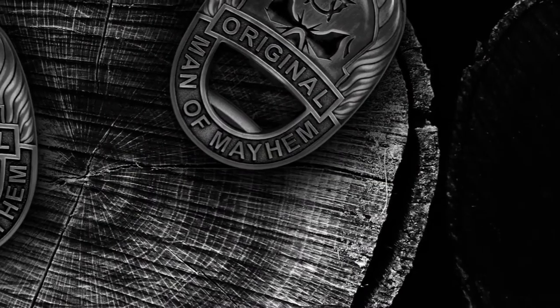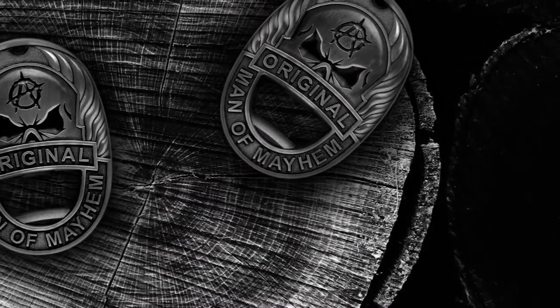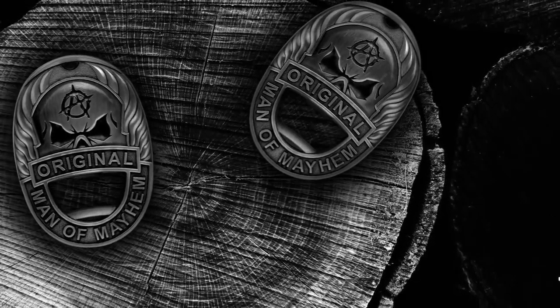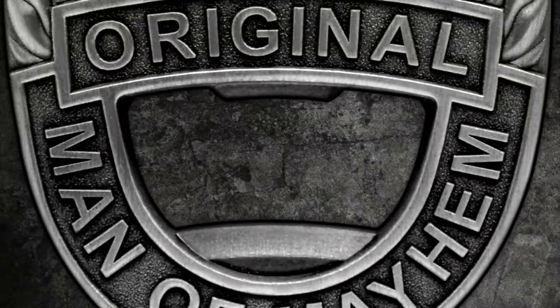This badge is an awesome piece of hardware. It boasts a number of handy features other bottle openers simply fail to deliver. Each badge includes a metal clip, a powerful magnet, a chain loop, and a bottle opener.